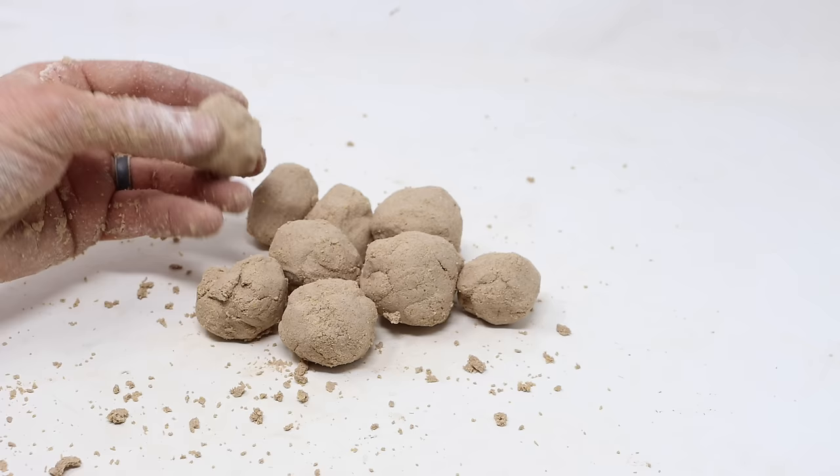I made nine different rat balls. They look delicious. We'll see if the rats actually eat them. Let's go set them up with motion cameras and see what happens.